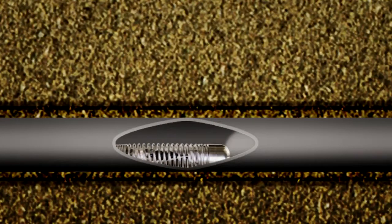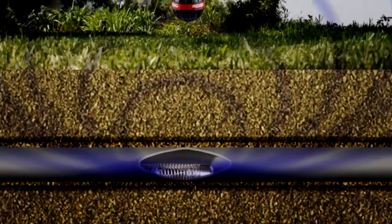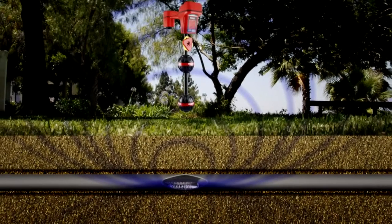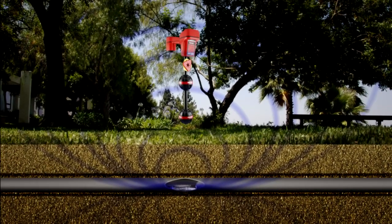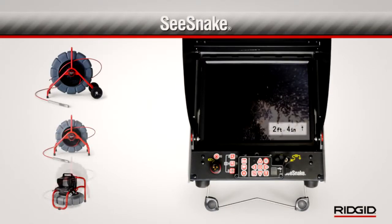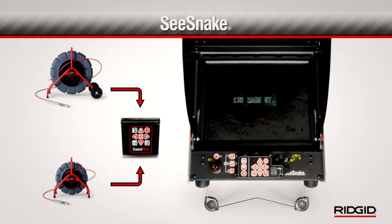All three systems include a sonde or remote transmitter. The sonde is located inside the spring just behind the camera head. When activated, it transmits a signal that can be located with the Rigid receiver, allowing you to pinpoint the camera's position underground. All three systems can display the distance measurement on-screen, and the standard and mini are equipped with the Count Plus, which can also display date, time, and descriptive text.